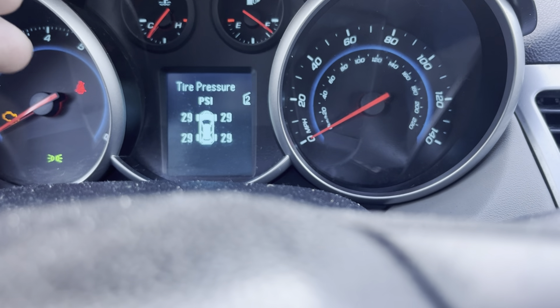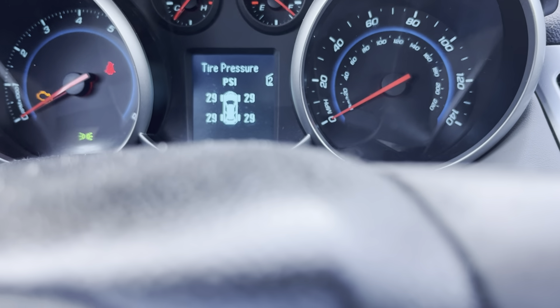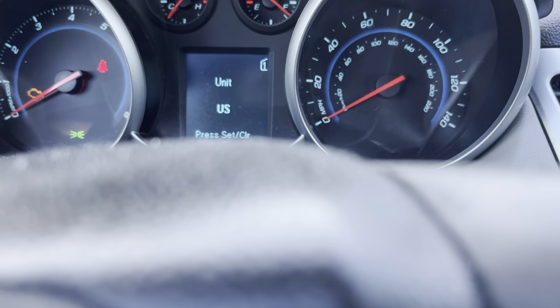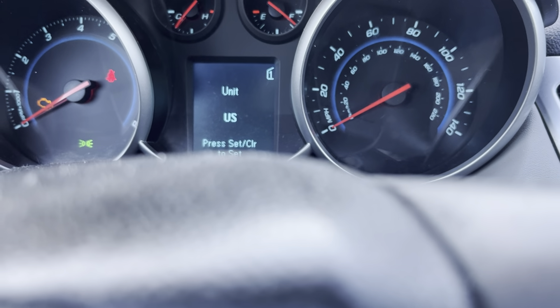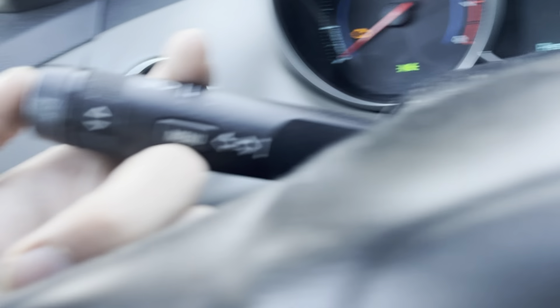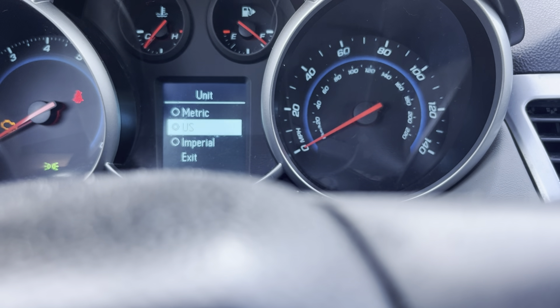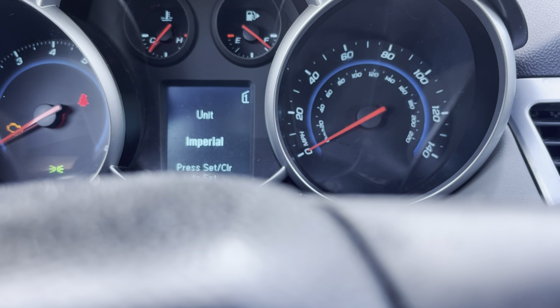The rest of the video covers other features within this menu. Newer Cruzes — especially the second generation from around 2016 onward — have more features. For example, you can change the display units. Press Menu, find Units, then press Set Control to toggle between metric and imperial. We'll set it to imperial.